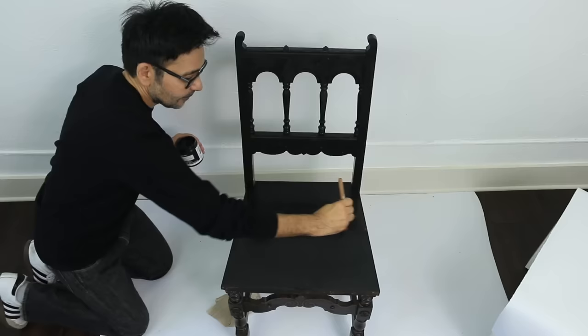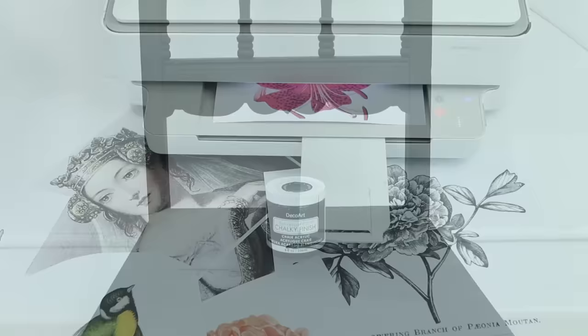One of the things I love about DecoArt's Americana Decor chalky finish paint is that it will cover nearly any surface, and it comes in a ton of beautiful colors.